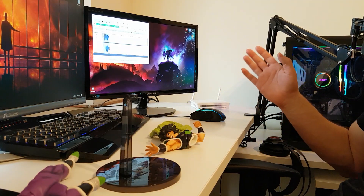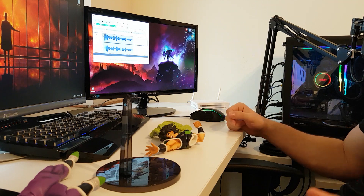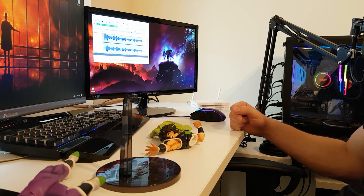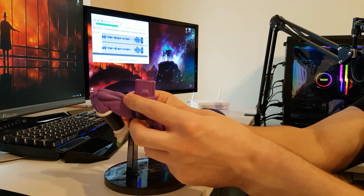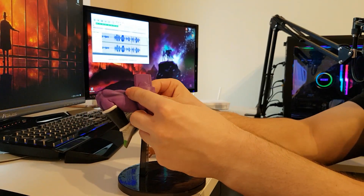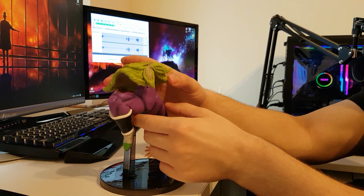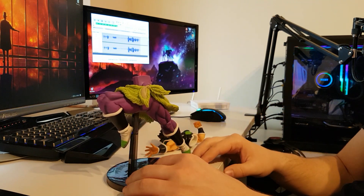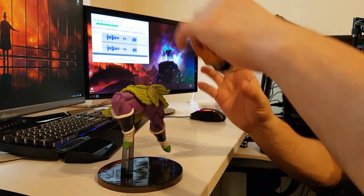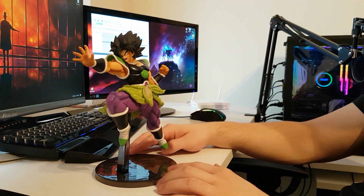It's getting dark outside and I had to turn on the light because I don't want you to miss any of the details. Let's install our pieces here. First let's put the legs on the base, then put Buzz around Broly's waist, and last piece — the upper body. There you have it guys.